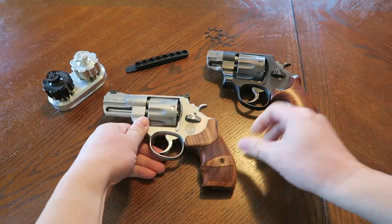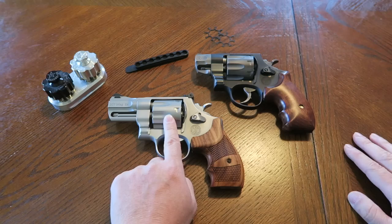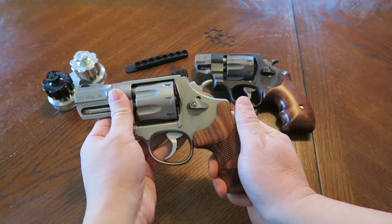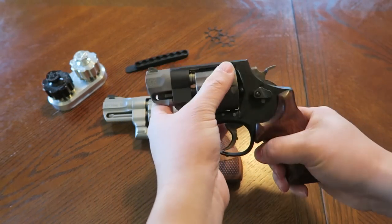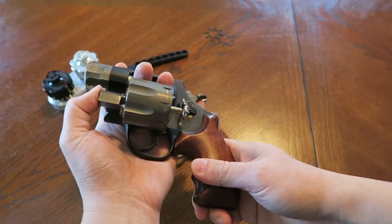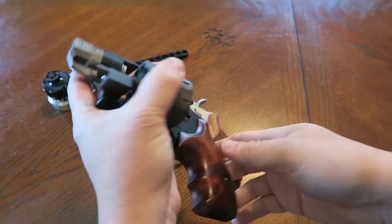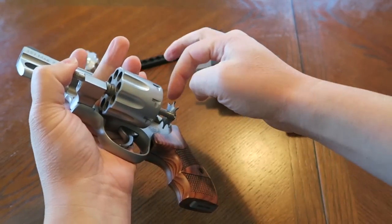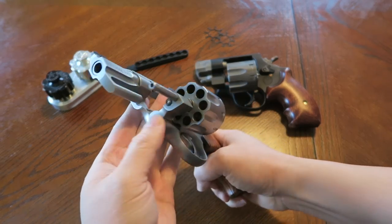These are two very different revolvers. The 627 is full stainless steel with a longer barrel, an eight-shot cylinder cut for moon clips, and a full-length ejector rod. The Pug Nose, the Model 327, is much more lightweight with a scandium alloy frame, titanium barrel shroud and cylinder - very lightweight - also cut for moon clips, but it has a short ejector rod like a J-frame. When shooting 357 Magnums, sometimes cases wouldn't all come out and you'd have to pick them out, whereas the 627's full ejector rod pushes them all the way out.